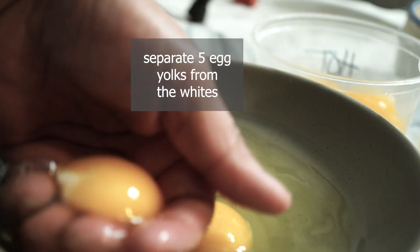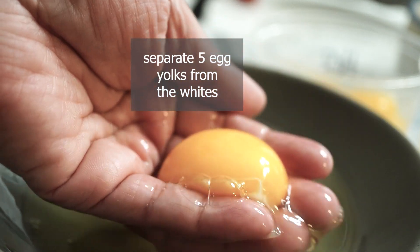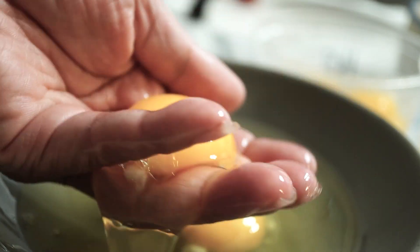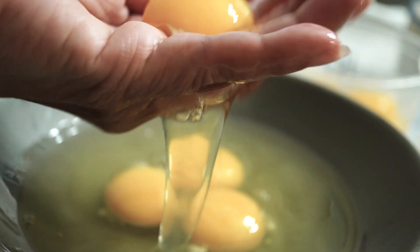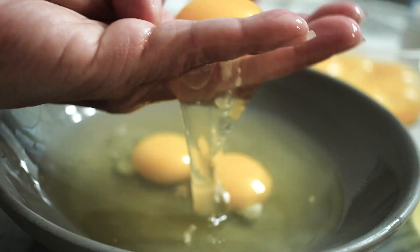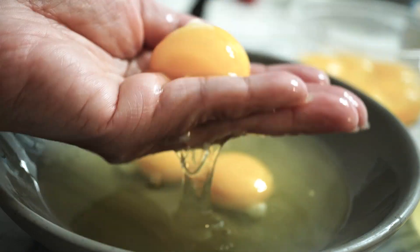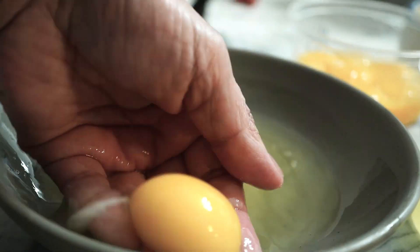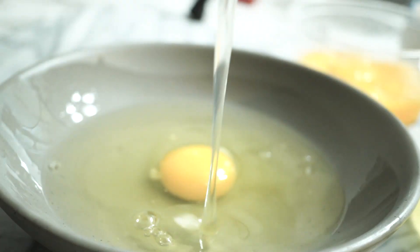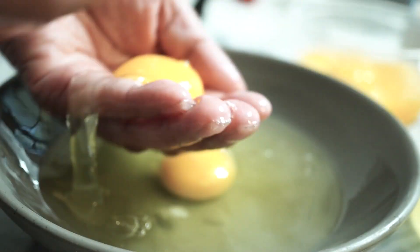Next, go ahead and separate the egg yolks from the egg whites. In this case, I use 5 egg yolks. Make sure you keep and don't throw away the egg whites because you're going to use them for your puto cheese. I just pick up the egg yolks and separate the egg whites — I find this method easier and safer.